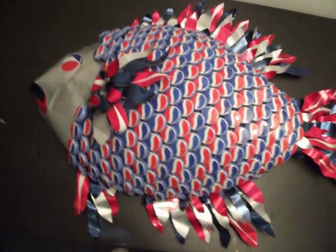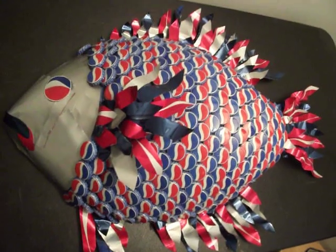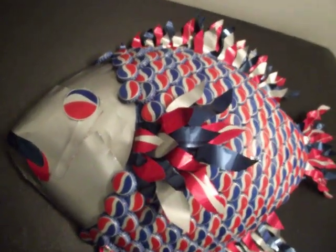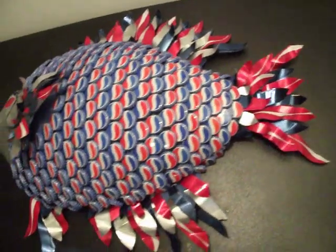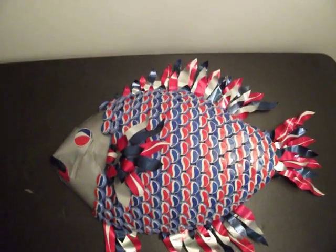If anyone's interested, just send me a note, or email me, or post a comment down below, and we can talk about whatever you want to do. I might not take very many of these because I have other commissions at the moment, but just let me know. Talk to you later.